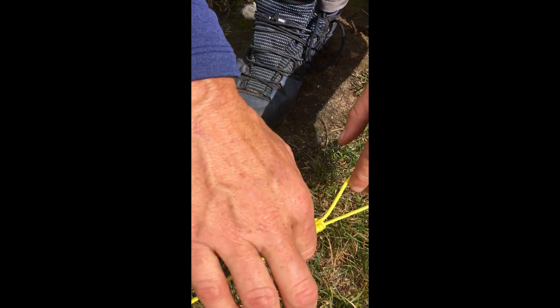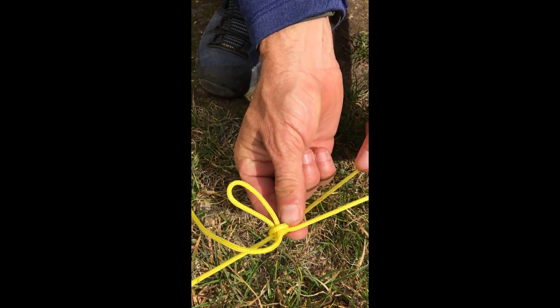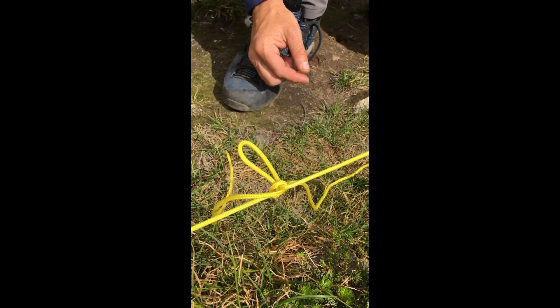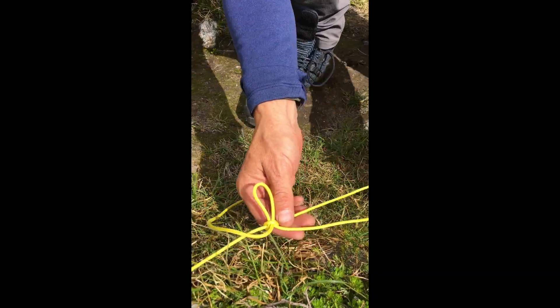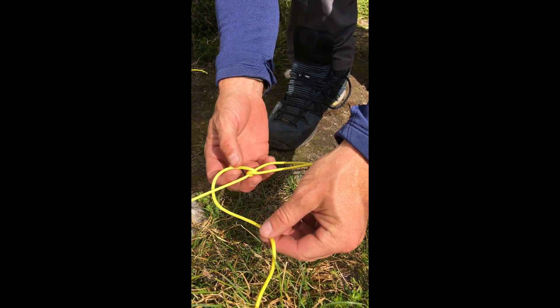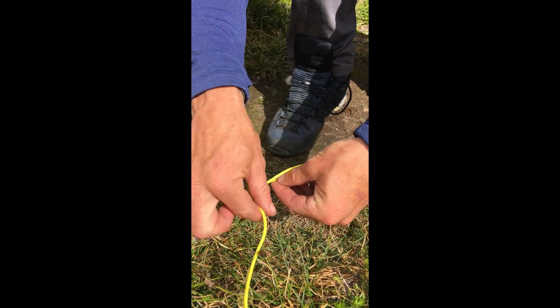Right through there — and that bite you're cinching in. Now you can see that you've created a small friction hitch that will tighten on the strand that you want to tighten, and that will keep it nice and snug. This is a taut line hitch. I put that bite through it so it's easy to untie. And that is how you create it.